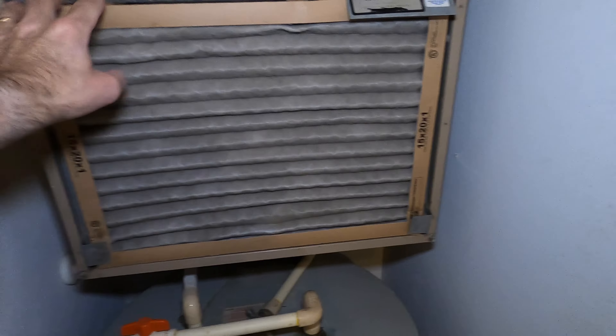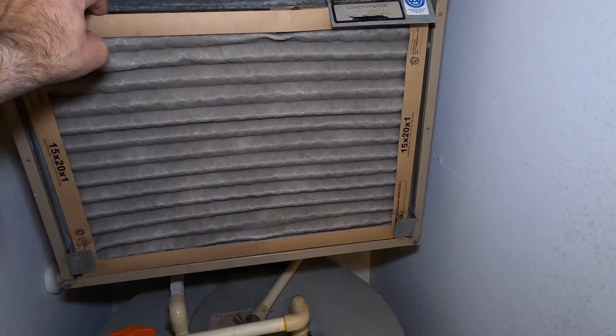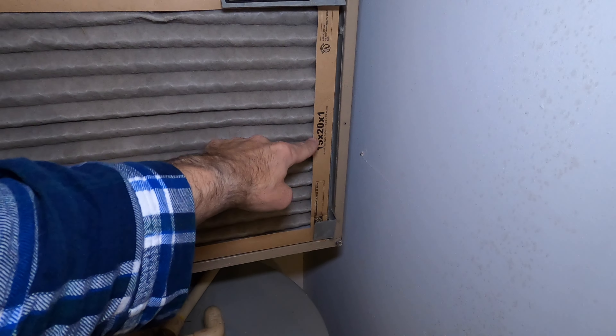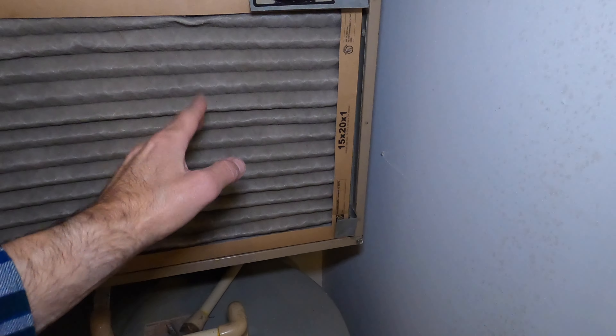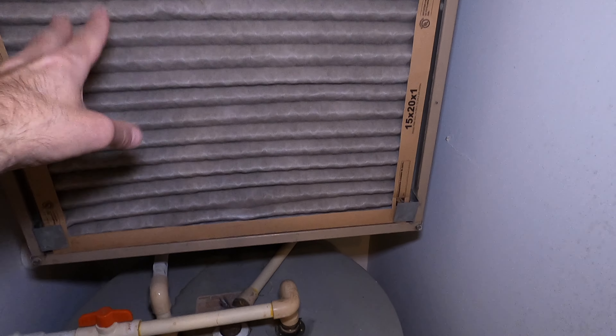What this is — this is an air filter. And this is really important to change at least twice a year. This is a little paper-thin one here. This is a 15 by 20 by 1, which means it's 15 inches by 20 inches by one inch thick, just so you know what that means. And this should be changed at least twice a year.